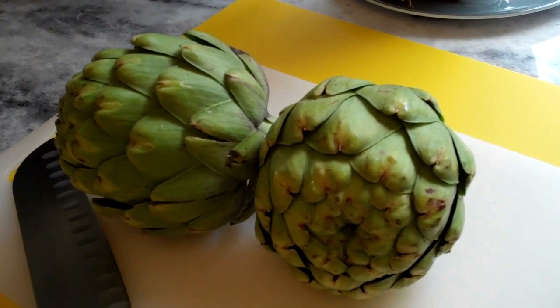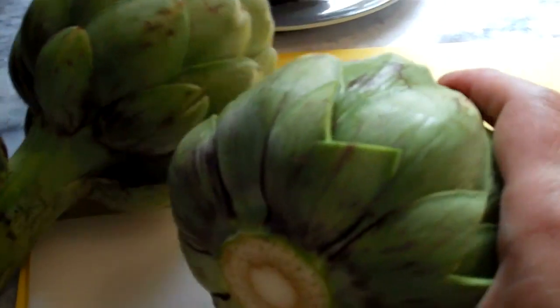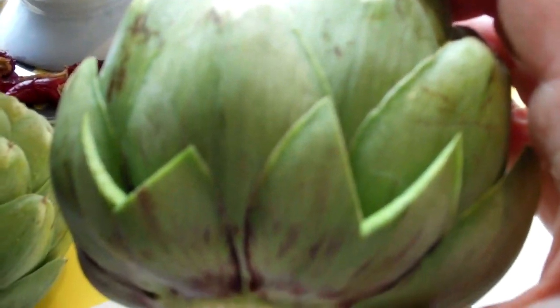I can't believe some people haven't made them, but they haven't, so. I'm going to cut the top all around. Okay, that's not working so well. Alright. This takes more time, but it's going to be gorgeous, especially for company.